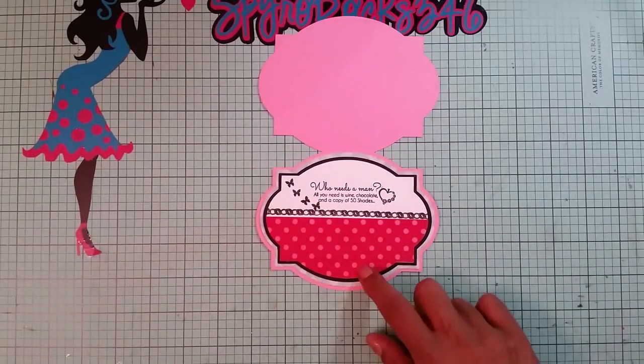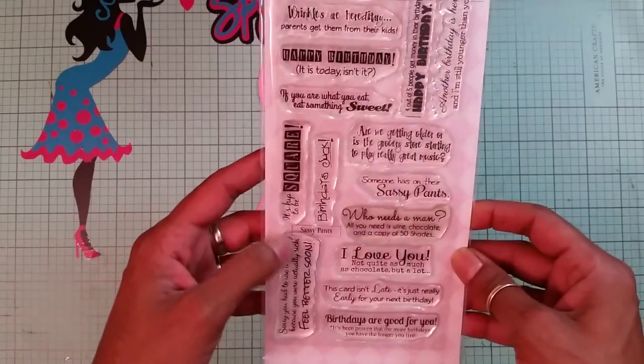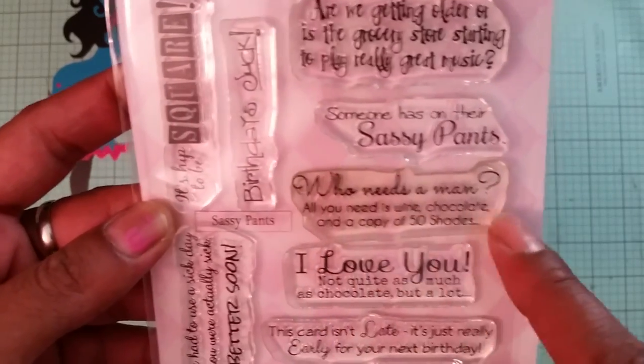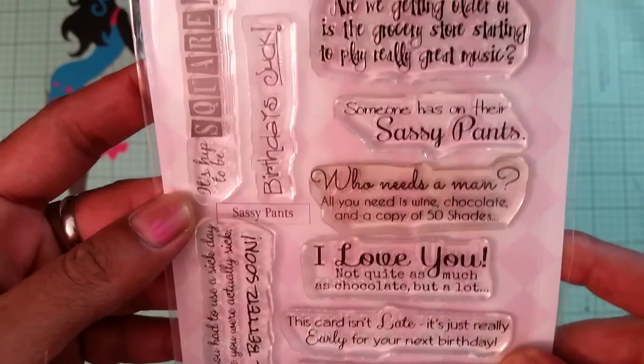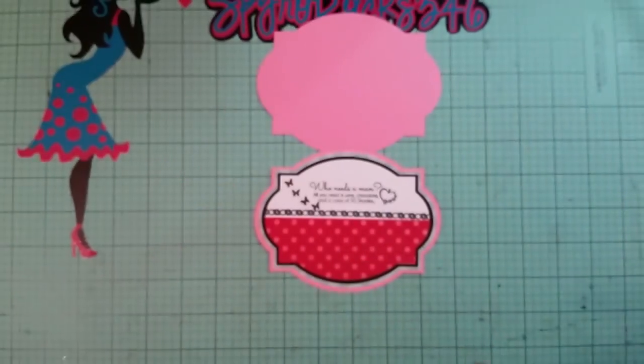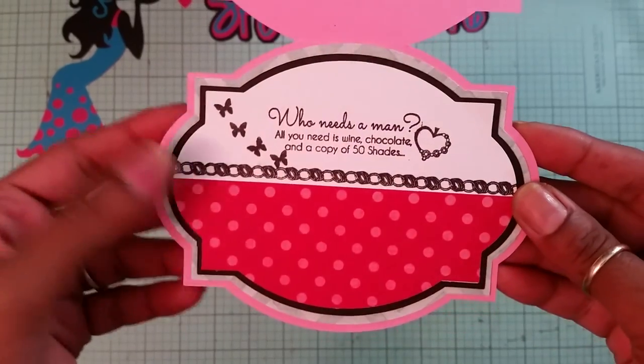Guys, if you haven't seen this stamp set — it is so stinking cute, I am so glad I got it. This one is called Sassy Pants and it goes: 'Who needs a man when all you need is wine, chocolate, and 50 Shades.' It's such a cute set. There goes the inside of my card — I just love how it came out!